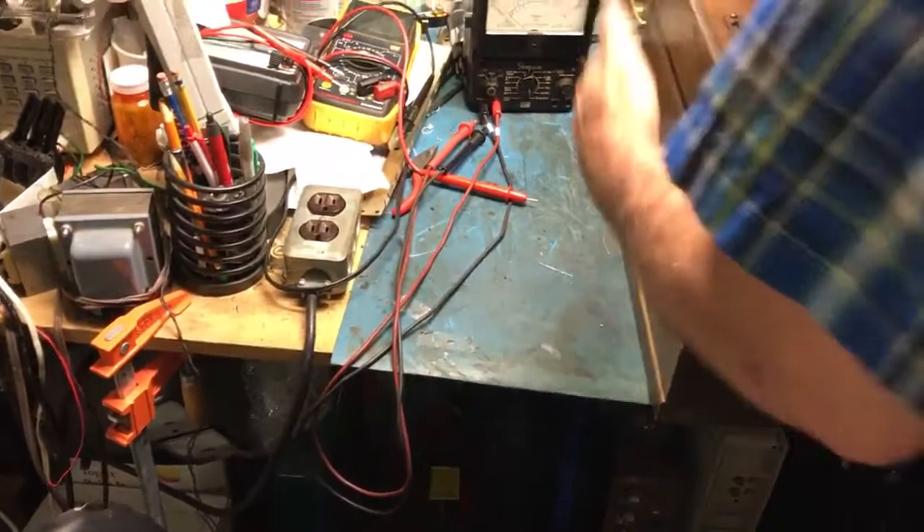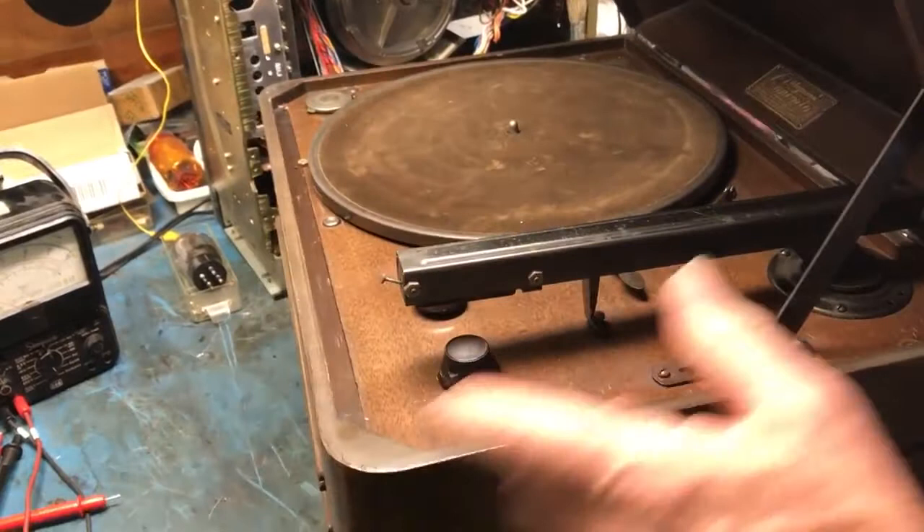I'm going to turn it around backwards to slide the chassis in and hopefully we will have a little hum. So that's a 1930s Magnavox — look at that thing. Get a load of the tonearm rest; you pull it down and hook it. I've never seen that.